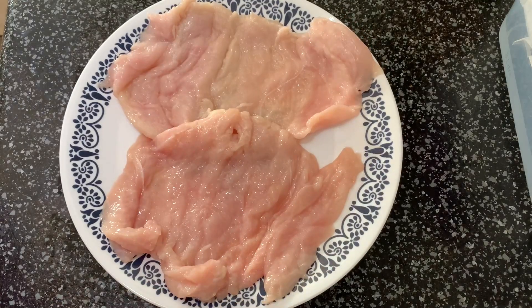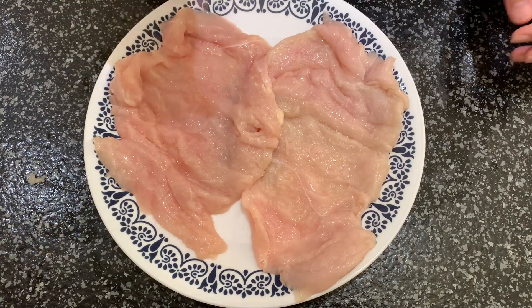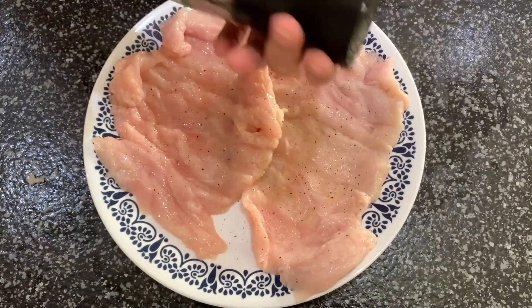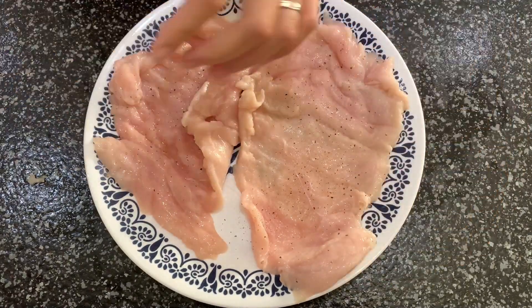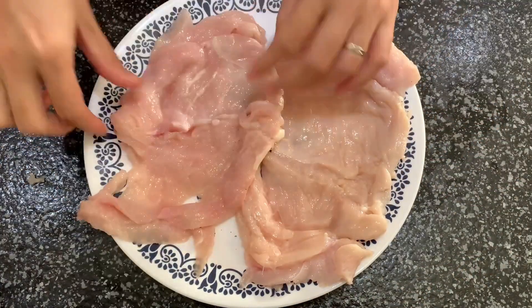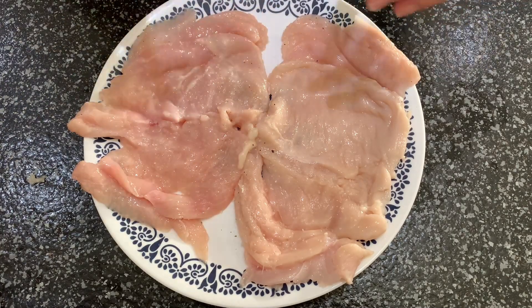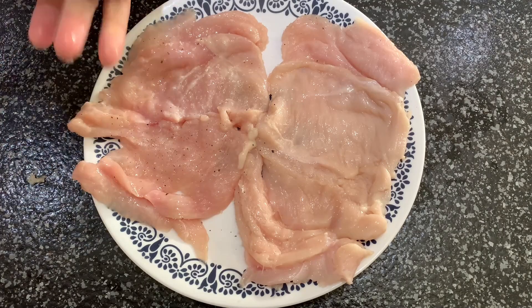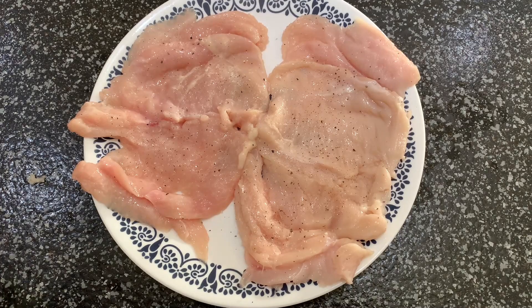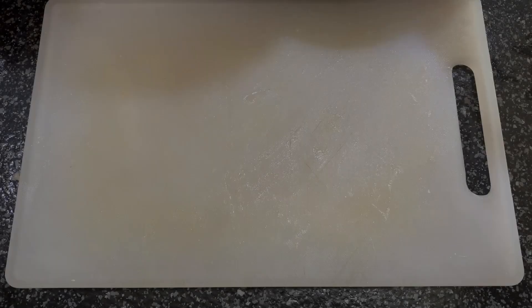Now it's ready for seasoning. Sprinkle with salt and pepper, about 1 teaspoon on both sides. Now prepare for the stuffing — here are the ingredients.